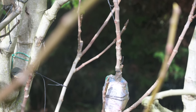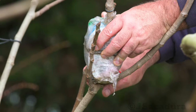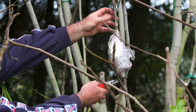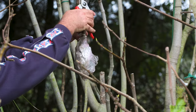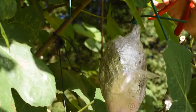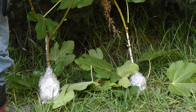These air layers were done later in the season, so the leaves have already fallen. When removing air layers with lots of leaves, be sure to remove most of them so the small root ball can sustain the new plant.